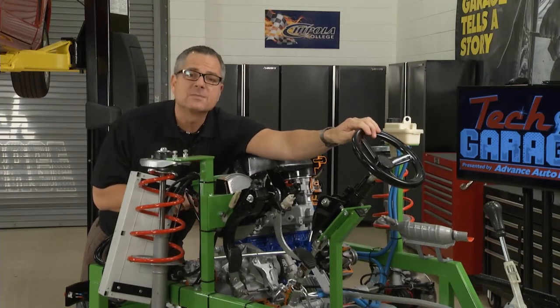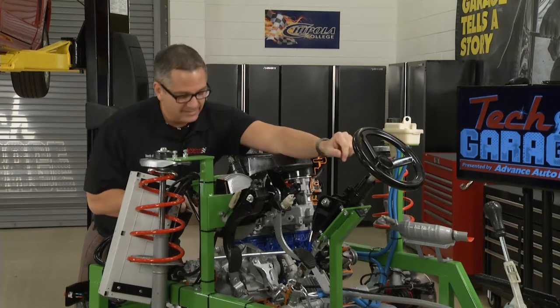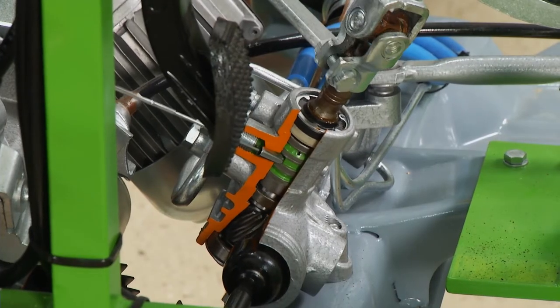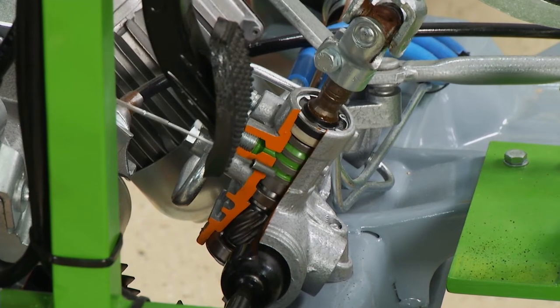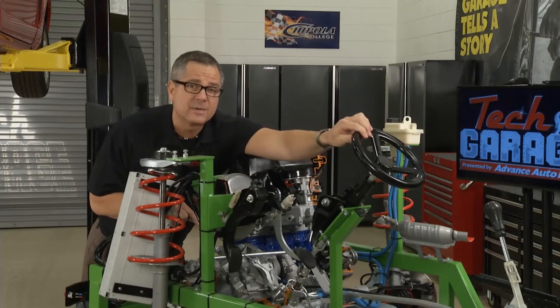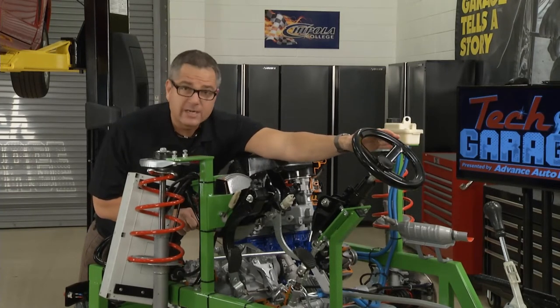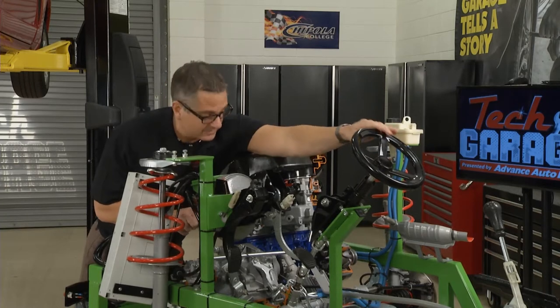The rack moves the spindles to the left and to the right. An important piece while we're here is the spool valve. If you have a power rack, it's going to direct the fluid. These little holes right here take the fluid in and direct it to one side of the rack or the other as you turn the wheel. That's important because later when we diagnose it, if your car is pulling to the left or right, you may have some debris or fluid issues in these spool valves.